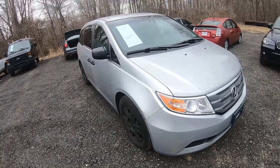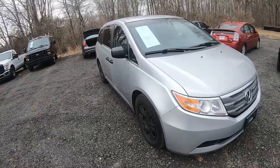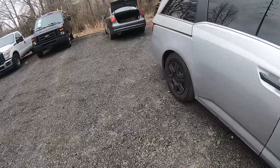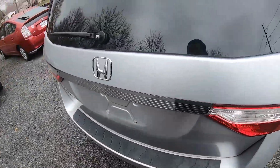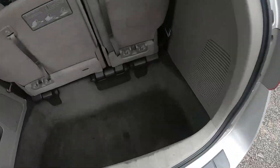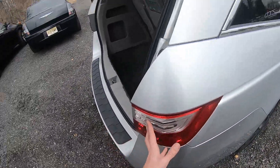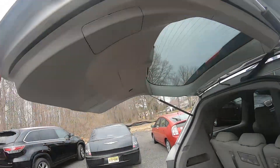Hey guys, Ed here. Today we have this 2013 Honda Odyssey and in this video I'd like to show you how to change and replace your taillight bulbs in this car. Let's start — first thing we're gonna do is pop the trunk. We have taillight bulbs in here and in here.